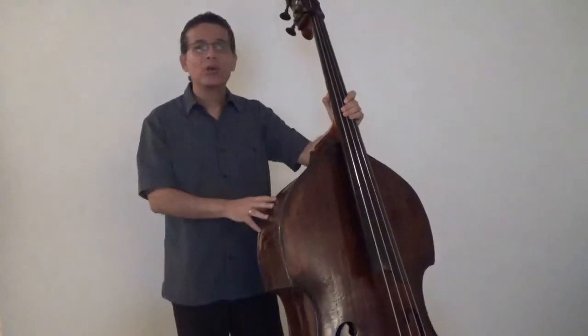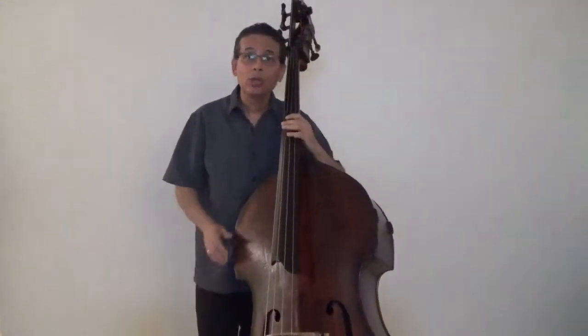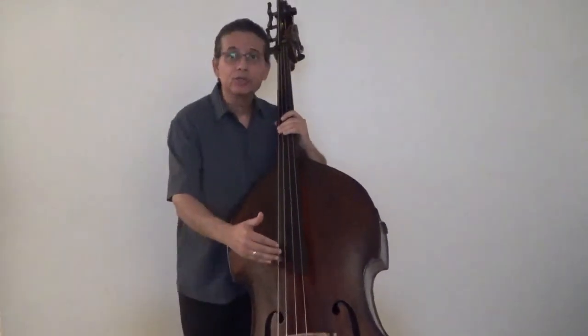So, I want to set my bass to a height where my left hand is level more or less with my left cheek when playing in the first position. That would not only allow me to be comfortable with my left hand, but it would also let me set my bow in a good spot between the fingerboard and the bridge, while maintaining my upper body in good posture.